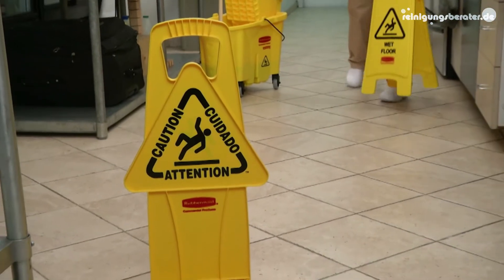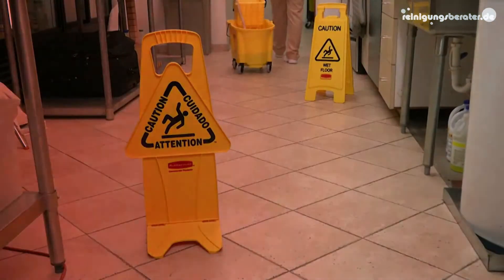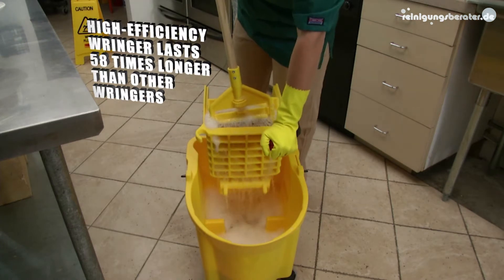So you have a safer work environment, cleaner floors, and more efficient mopping. The Wave Break also includes Rubbermaid's high-efficiency wringer, tested to withstand more than 50,000 cycles.